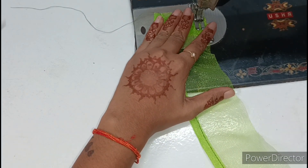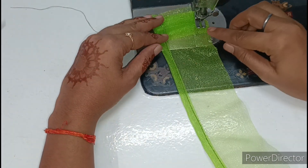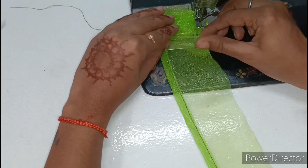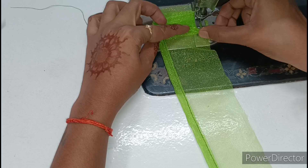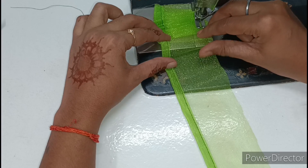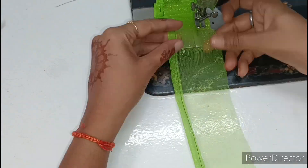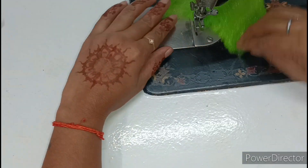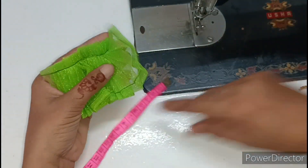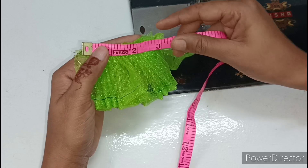Put the pleats on the top and lock them in place. It should be easy to place the pleats on the top. Now I have to tell you the measurement — I have used 3 inches for the pleats.